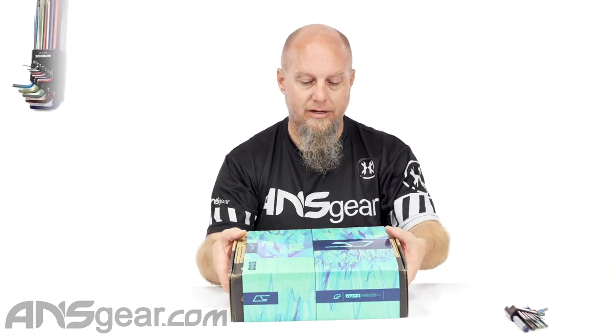Hey everybody, Rory from ANS Gear. We're looking at the brand new CS3 today. So we've got a gun right here. We're gonna go ahead and open it up, put it on the table, look at it, take some of it apart, see what makes it tick. So CS3, here we go.